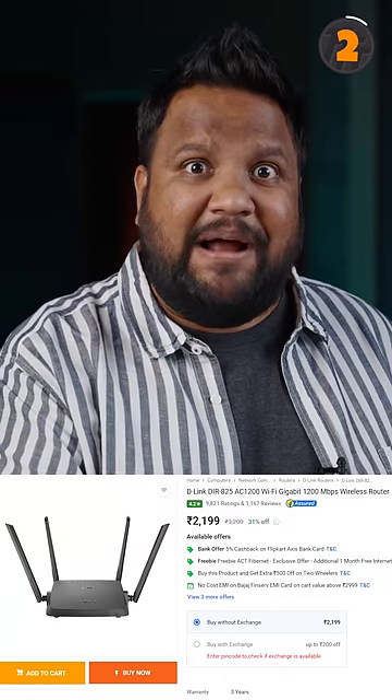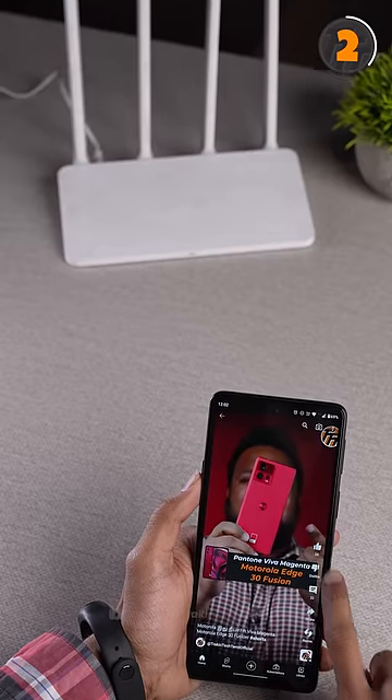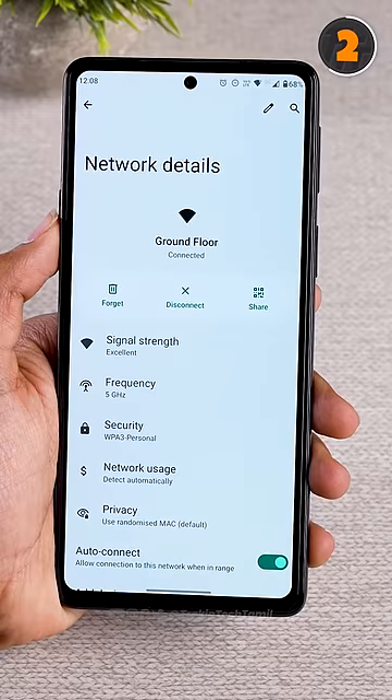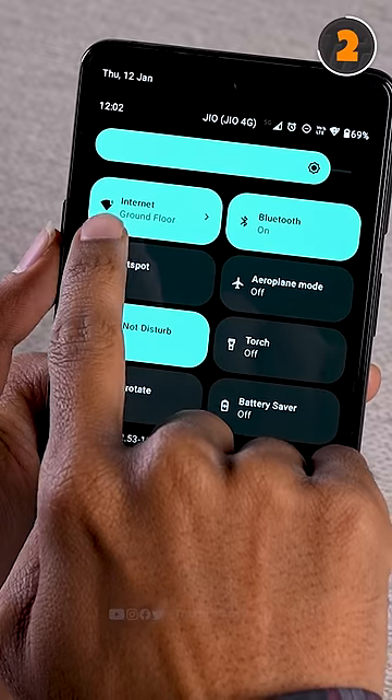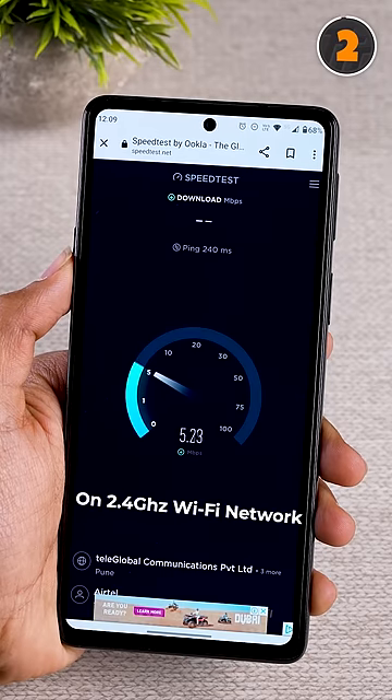For the second tip, if you have a dual-band router or a Wi-Fi 6 router, you can set your network to 5GHz for better speeds compared to 2.4GHz.